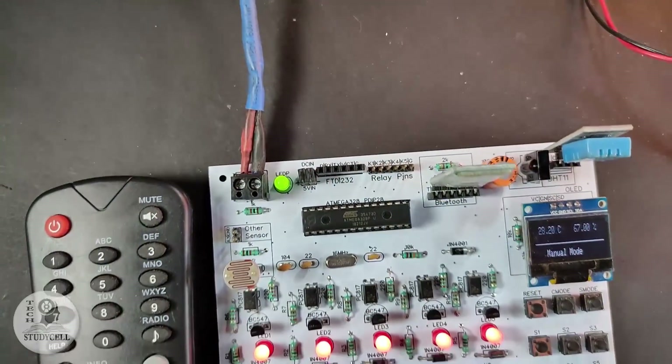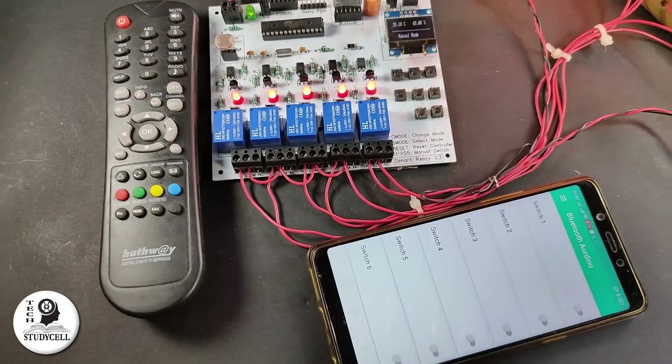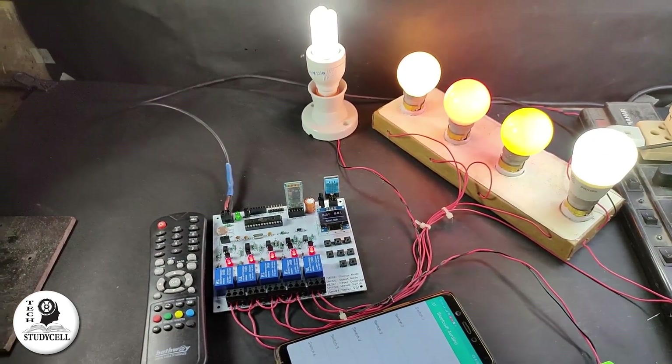Hello friends, welcome to Tech Study Cell. In this video, we will design an amazing home automation project where you can control 5 home appliances in different modes.